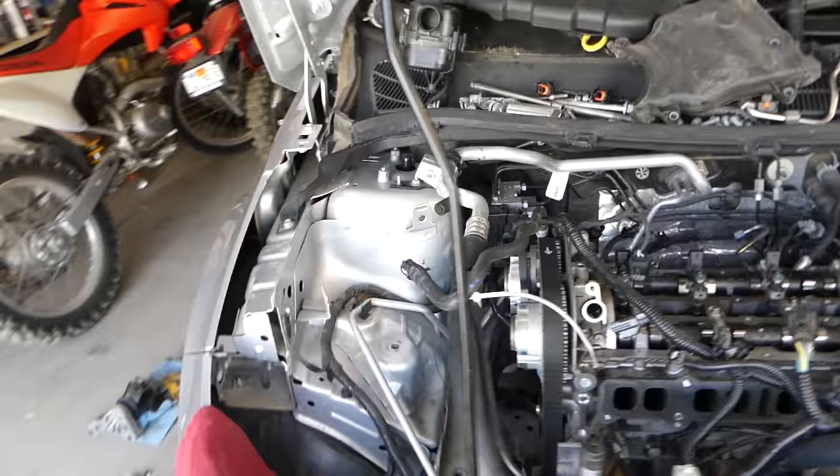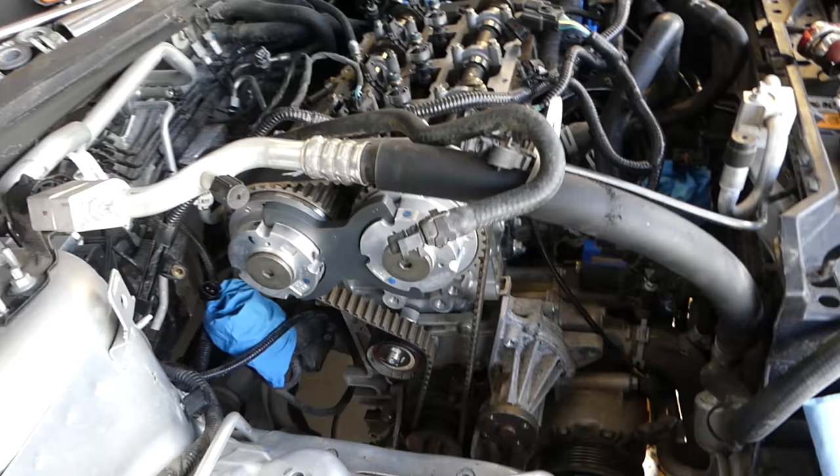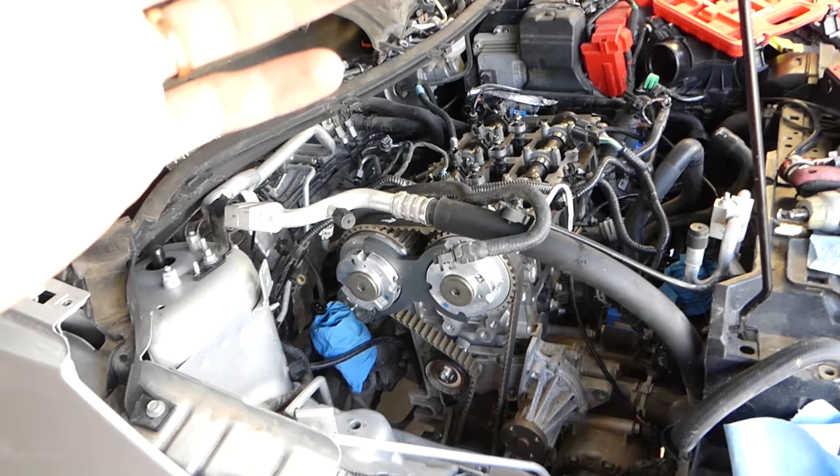Some people say it's a lifetime timing belt — do not believe that. Every timing belt has a specific range of miles it can survive depending on the belt. I recommend a 60,000 or 100,000 mile replacement interval.